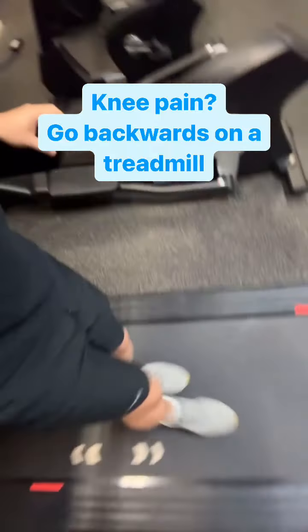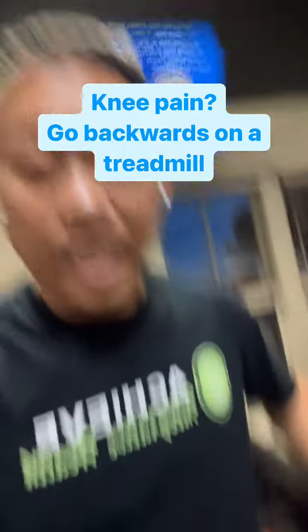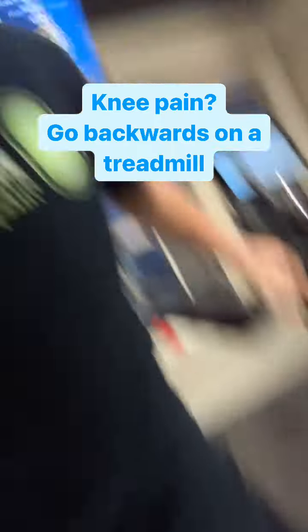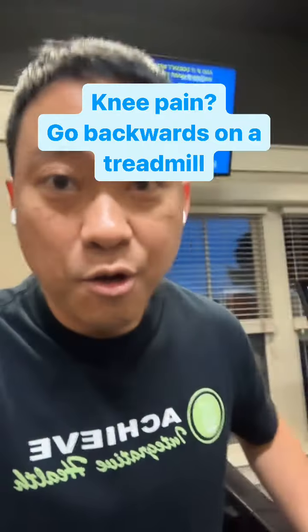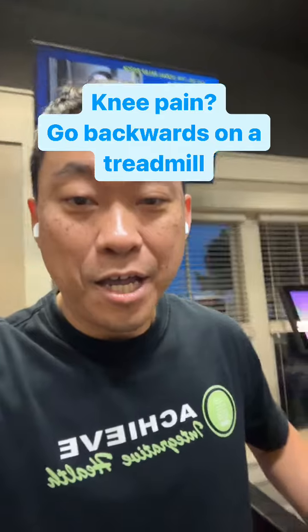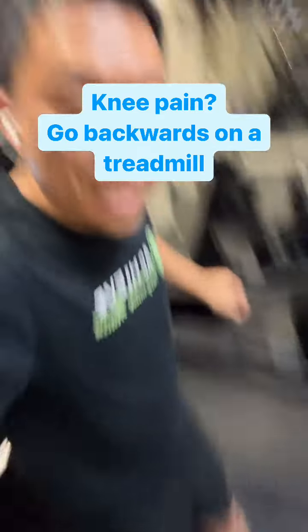The treadmill is off, so I'm just pushing it with my legs. What it's doing is strengthening the muscles in the tibialis. This is what's going to help protect your knee from knee pain — so walk backwards and make sure you do this.